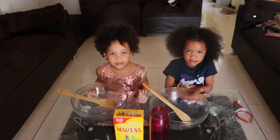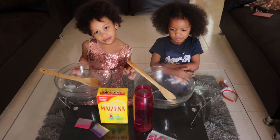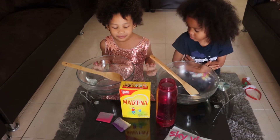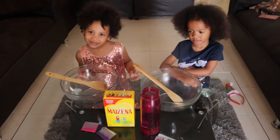Okay, we will try to do slime using Maisena. We will do a simple experiment. So, we have Maisena, water, and coloring powder.